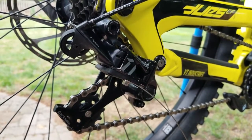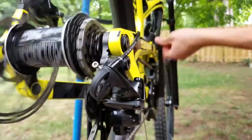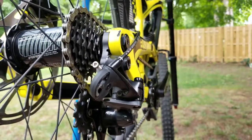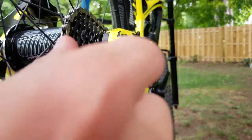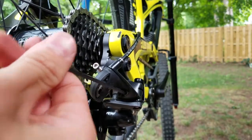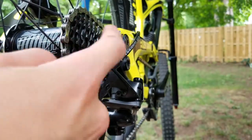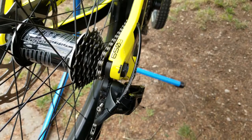The concept for the large cog limit screw is the same — you want it shifting up the cassette but not jumping into the spokes. This screw turns clockwise to move the derailleur inboard (away from spokes) and counterclockwise to move it outboard. You want it as close as possible to the spokes without jumping in.